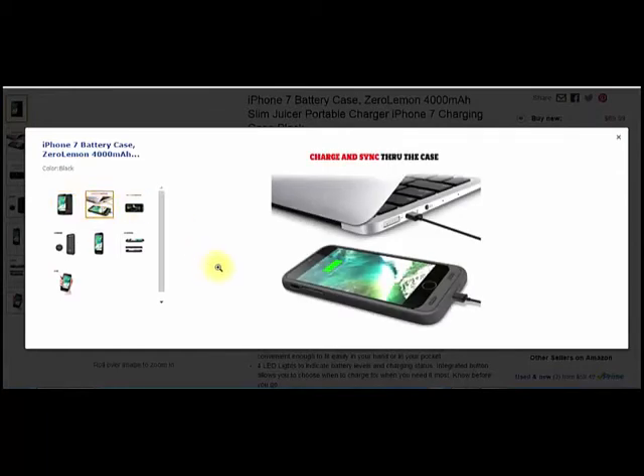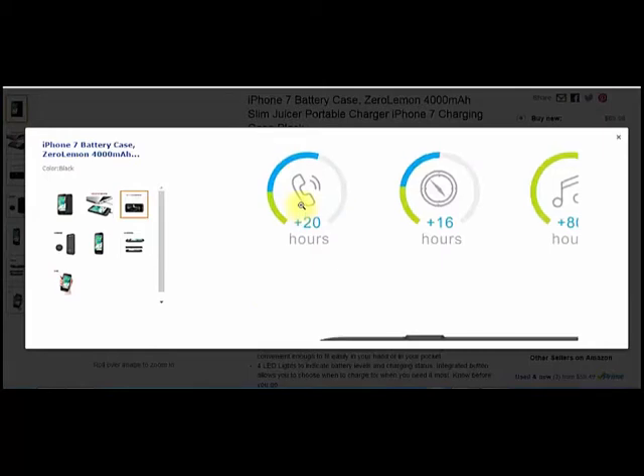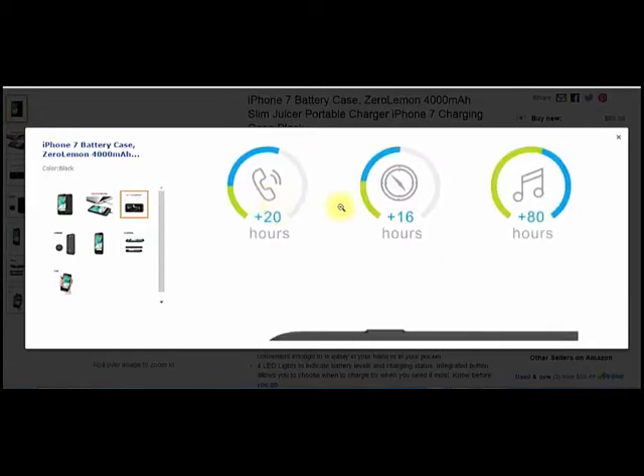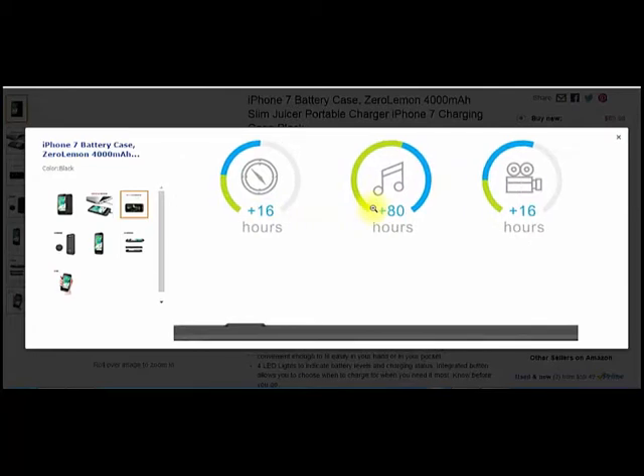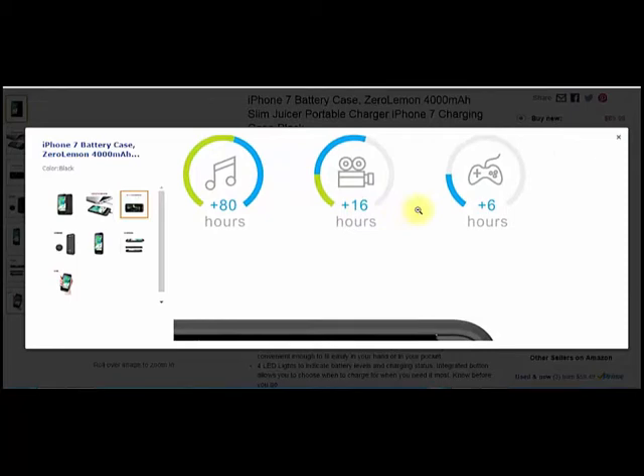That's how you transfer the power from the Zero Lemon case battery to your actual iPhone. You can also charge and sync through the case — no extensions needed, you don't need any crazy stuff on the other end of your lightning cable. They're talking about the added percentage: 140% extra battery life, plus 20 hours of call time, plus 16 hours of standby, plus 80 hours of music, plus 16 hours of videos, plus 6 hours of gaming.